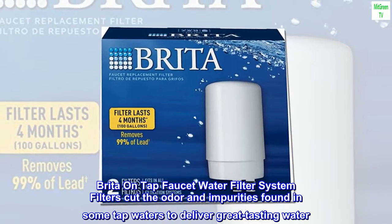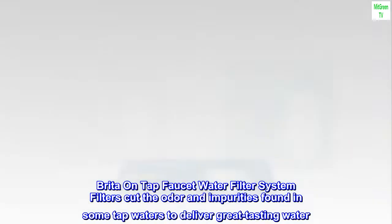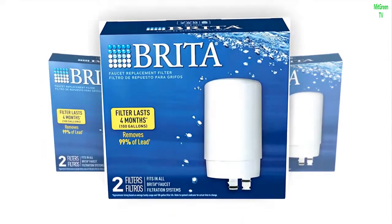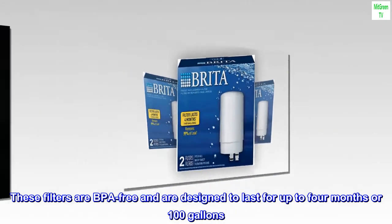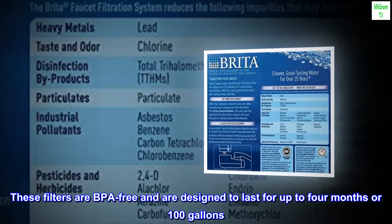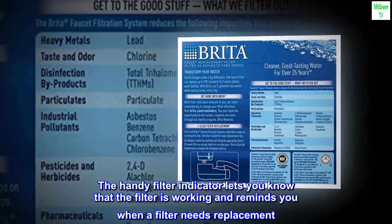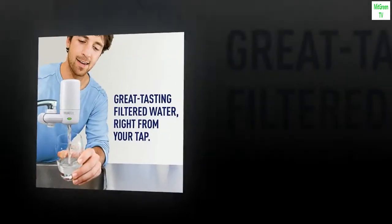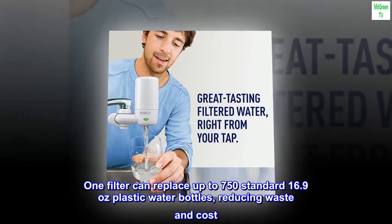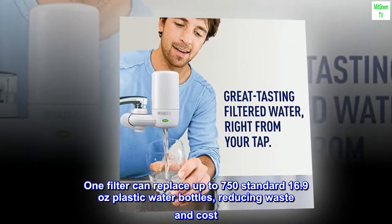Brita on tap faucet water filter system filters cut the odor and impurities found in some tap waters to deliver great tasting water. These filters are BPA-free and are designed to last for up to four months or 100 gallons. The handy filter indicator lets you know the filter is working and reminds you when replacement is needed. One filter can replace up to 750 standard 16.9-ounce plastic water bottles, reducing waste and cost.